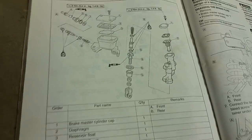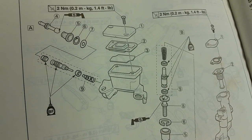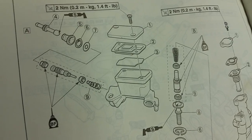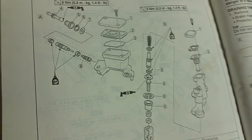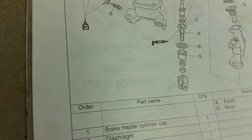How's it going y'all. Today we're going to rebuild the master cylinder on a couple of my Yamahas. This is something I've never done before, so we've got our service manual on hand which shows all the breakdown of the parts, and we've got a rebuild kit as well.